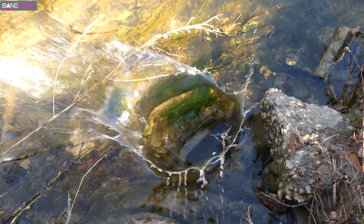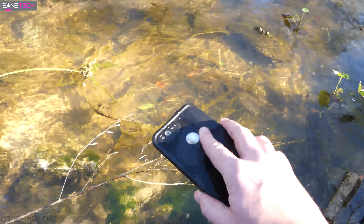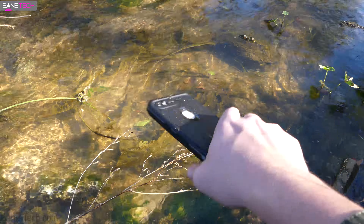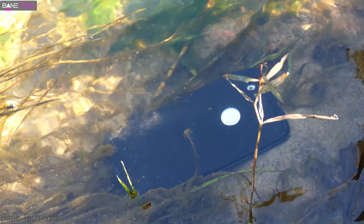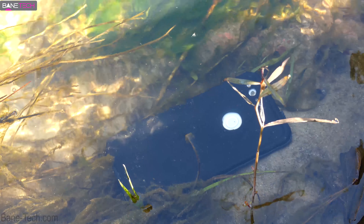One of the biggest reputations that Lifeproof has is obviously the waterproof capability that these cases add to your device. When adding a Lifeproof case to your device, it's submersible up to 6.6 feet. It's dirt proof, snow proof, and even drop proof up to 6 feet. So as you can see, it provides 360 degrees of protection.